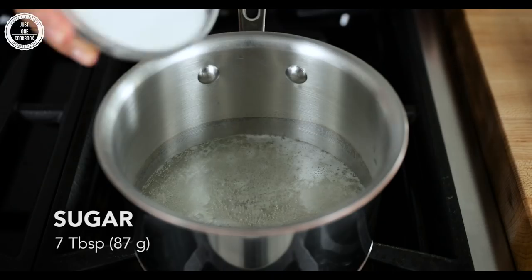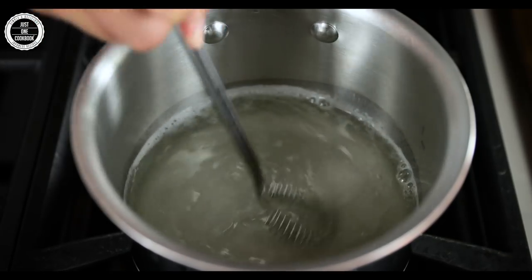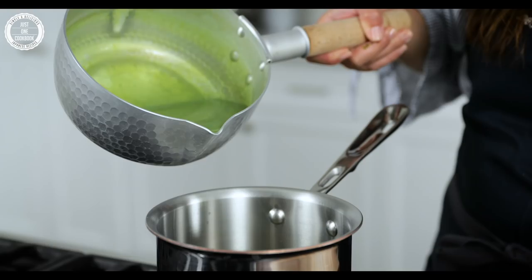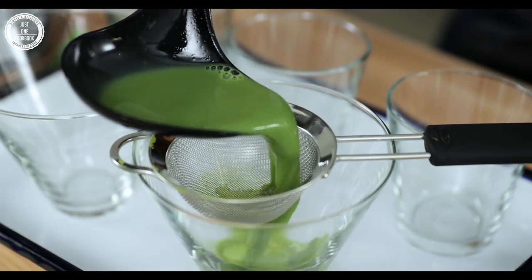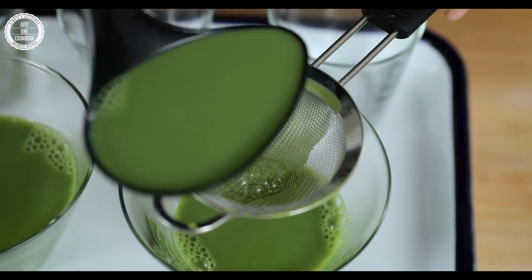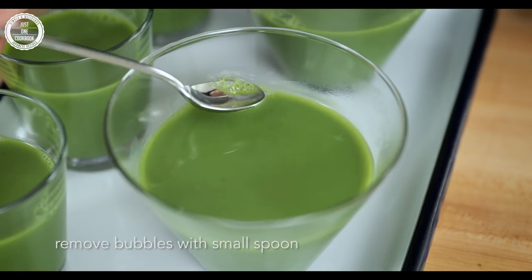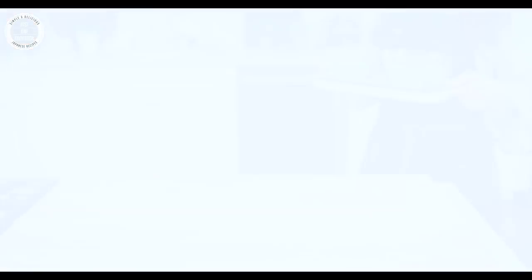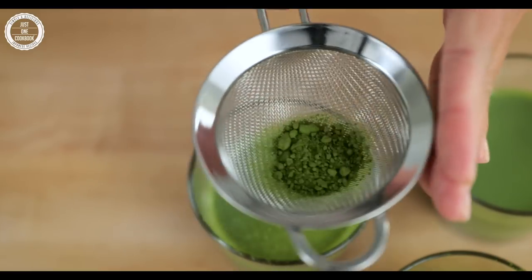1 cup of water, 2 tablespoons of water. Make sure you have all the ingredients ready. I'm going to mix it up.